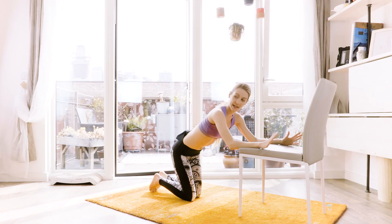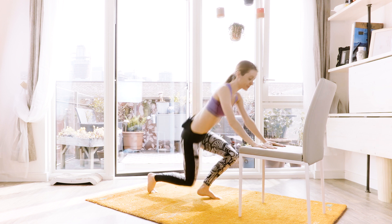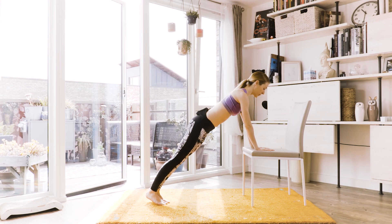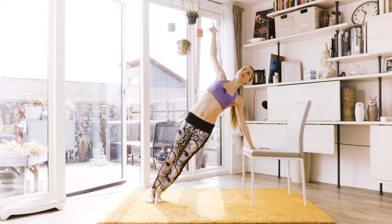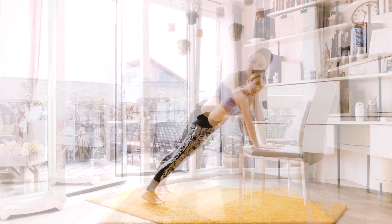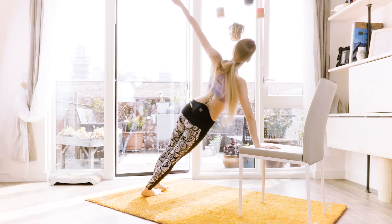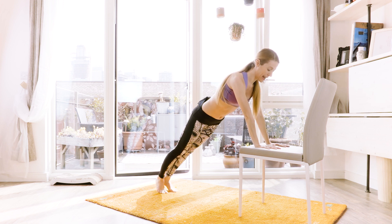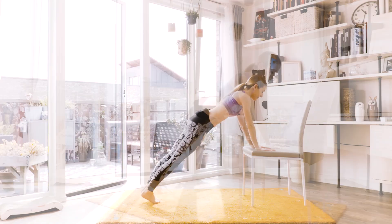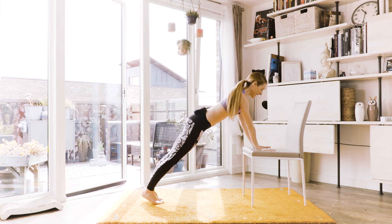Keep on breathing. Very good. This time, hands on top of the chair. Find that nice plank. From here, we're gonna go — turn to the side, look at the ceiling, and back. We're gonna go the other way, so I'm gonna show you my bum. And turn, and in. Again — turn, in, and turn, and in.